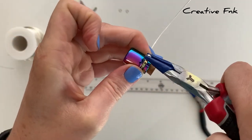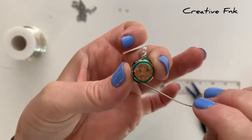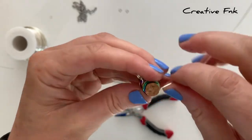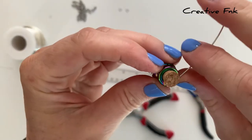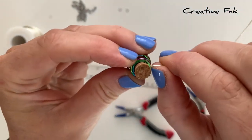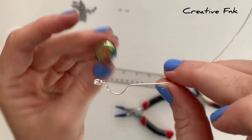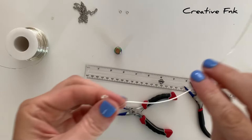Then I just bend my wire around until it's sitting opposite that first bail. With my fingernail I just bend it on the opposite part so I know where I can put my bail. Then we're going to work on the second bail, so you can just take your wire off the bottle now.